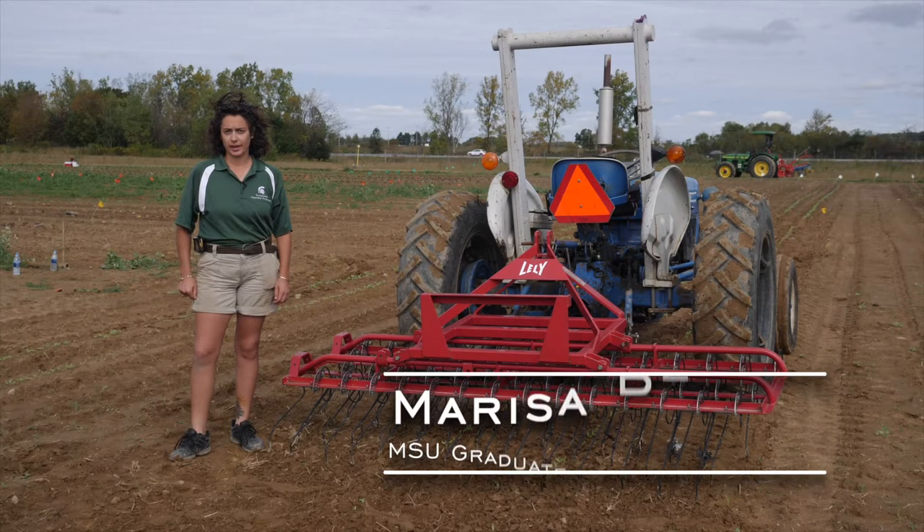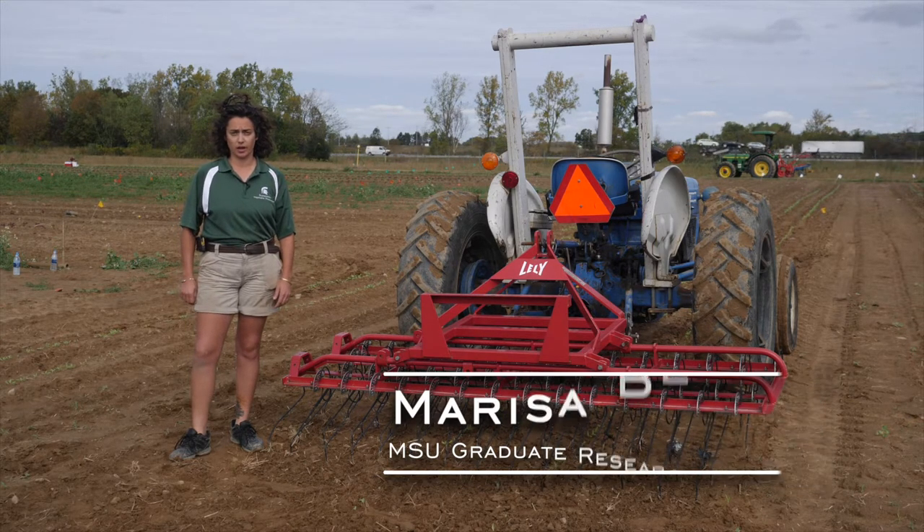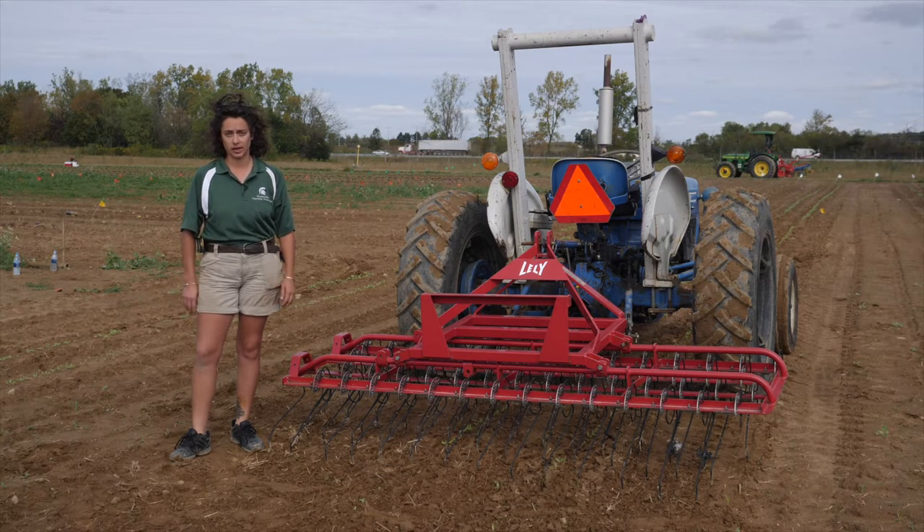My name is Marisa Bensley, and I'm a master's student in the horticulture department at Michigan State University. Today we're going to be talking about setup and calibration for the flex tine cultivator. Before I even start to set up and calibrate, I want to make sure that my environmental conditions are right — sunny conditions, windy conditions, hot conditions — something that's going to make sure that the weed that gets uprooted is killed and desiccated on the soil surface, so that it doesn't re-root.